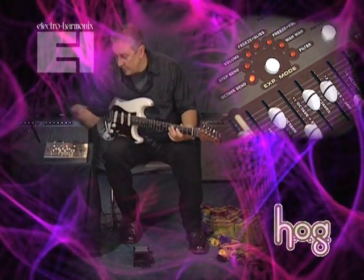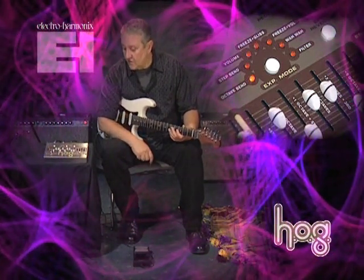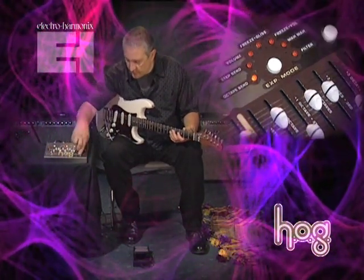One of the things that the HOG does incredibly well is create organ sounds, and this one uses a combination of voices both above and below the pitch of the guitar. Check it out.